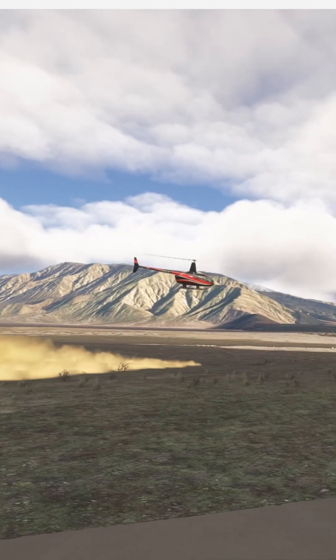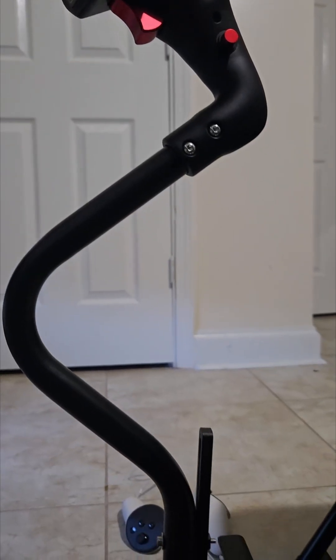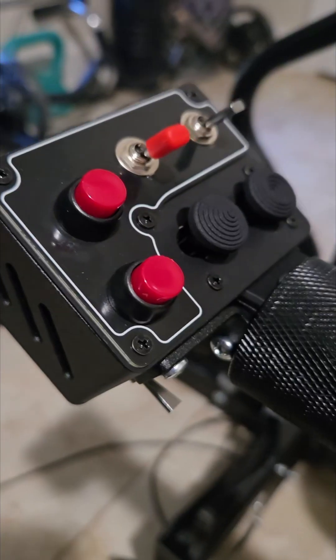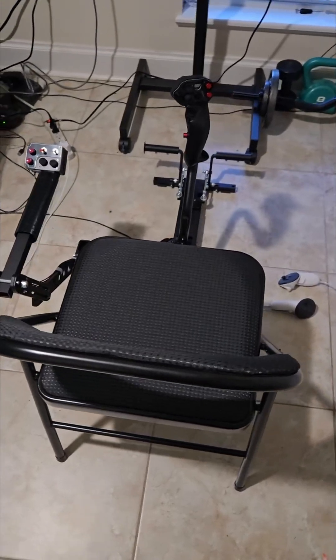I finally got my hands on a brand new helicopter control system from ProFlight Trainer, and this thing's a game changer. This is the ProFlight Trainer Puma-X, a full helicopter control setup that replicates real world cyclic, collective, and anti-torque pedals, all in one complete easy to purchase package.